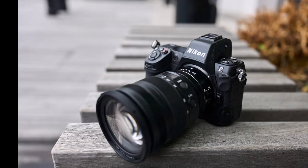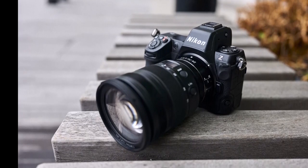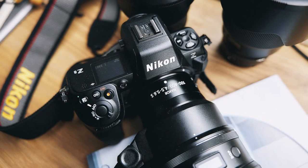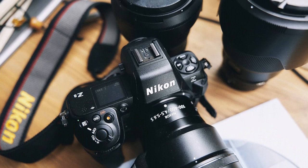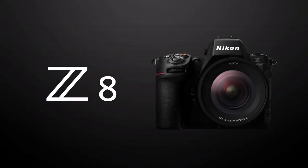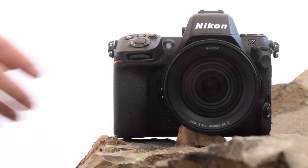If inside the Nikon Z8 camera repeats the Z9, then on the outside it is very similar to the D850 mirrorless camera, although it is about 15% smaller in the body. It's noticeably shorter than the Nikon Z6/Z7 line of cameras and boasts a lot more direct access controls. This will no doubt be appreciated by those who are transitioning from DSLRs such as the D780.